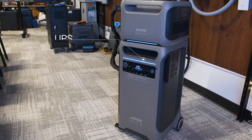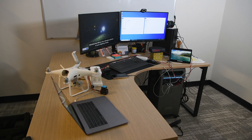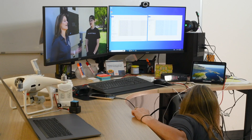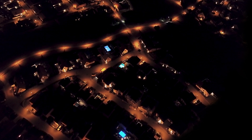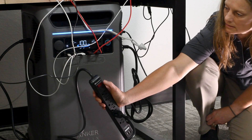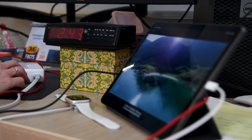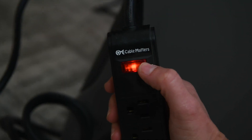The F3800 features a UPS switchover time of less than 20 milliseconds. Let's put that to the test. We've set up a computer running a video, another showing a file transfer, and a digital clock, all connected to our UPS ports. Our PC and two monitors are plugged into a power strip connected to one UPS port. To simulate a power outage, we have the Anker Solix F3800 plugged into a power strip connected to a wall outlet for grid power. By flipping the switch on the power strip, we can cut off grid power and see if there's any noticeable difference. We'll watch for any screen glitches or a blinking digital clock.